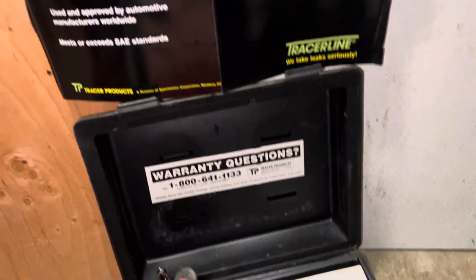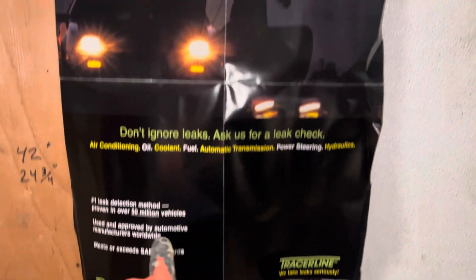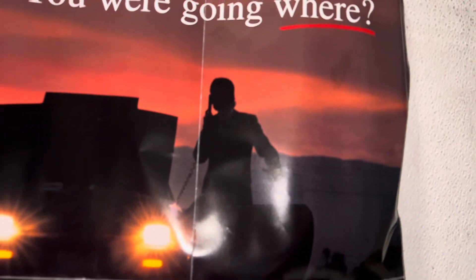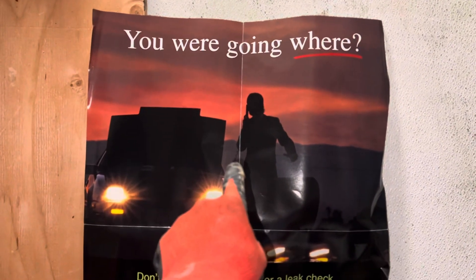But check this out — this is how you can tell how old this is. Here's the advertisement that came inside it. Look at the car telephone that the guy is using — he has a cord coming from his car to his handset. So you know how old this system is. That was when cell phones had a cord.